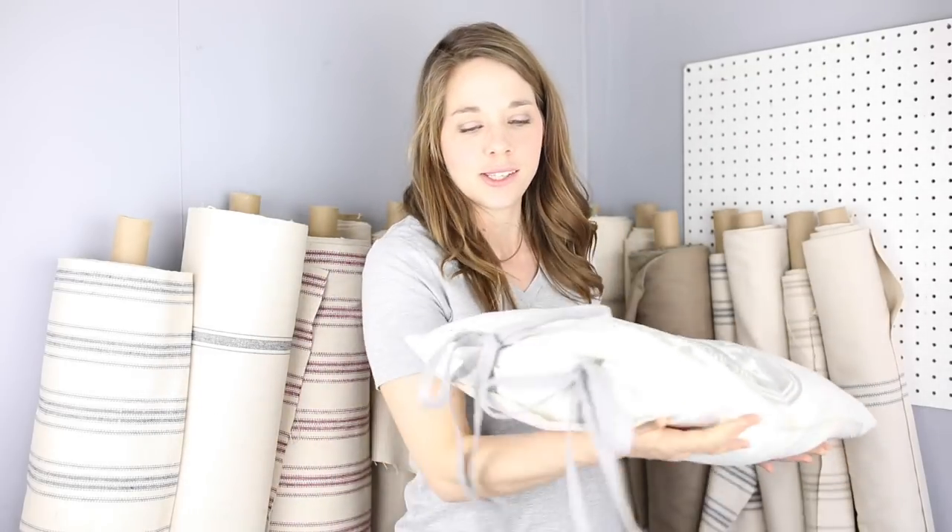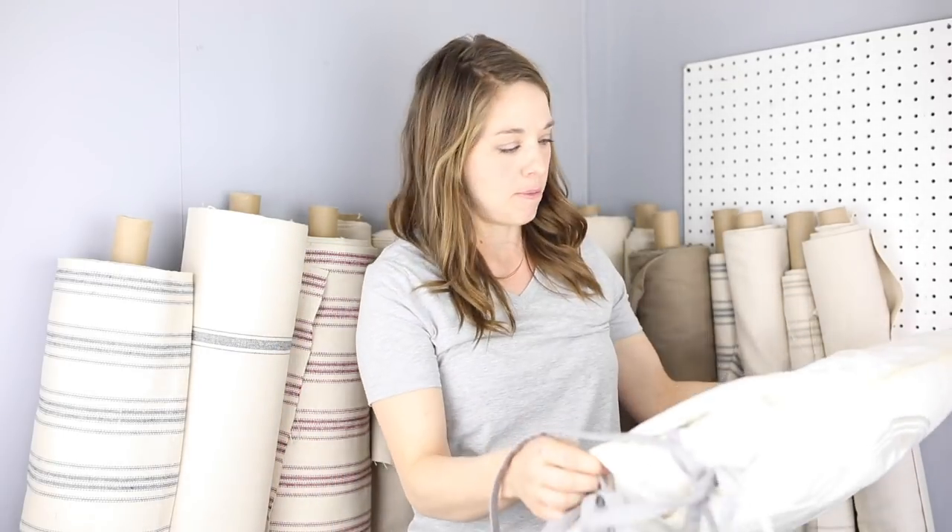Thank you so much for watching. I hope you enjoyed it. This is how I used a concrete sack and some leftover strips of linen from a previous project to make this pretty, delicate pillow cover that will look nice in many rooms in our home. If you are new here, please hit that subscribe button. I make two videos every week on food from scratch, natural living, and a handmade home. Thank you so much for stopping by our farmhouse.